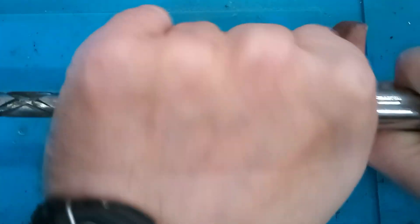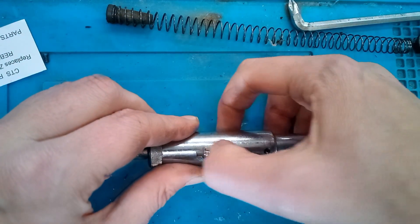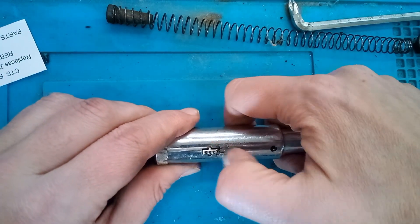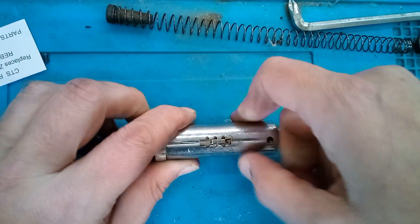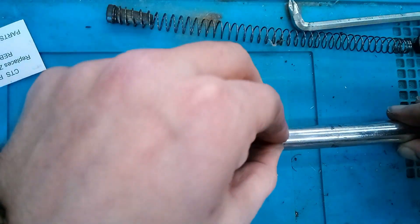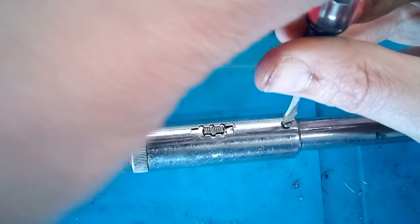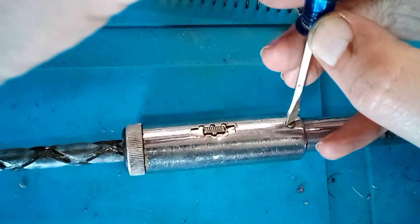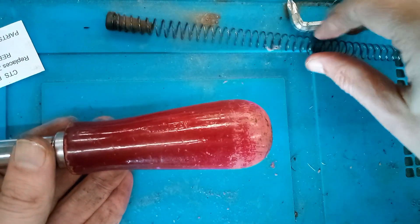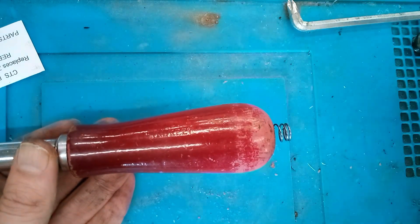At first my selector lever wasn't going back into the reverse position — I thought maybe I'd put something together wrong — but after moving it back and forth a couple of times it's fine. So now we can put that little retaining screw back in. I don't know what the official torque value is; I just got it a little tight. Now we can put our return spring back in — I didn't put any oil on this, I just wiped it down with a paper towel.